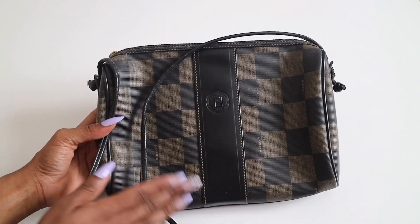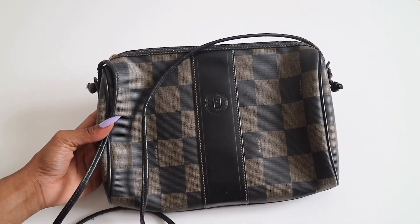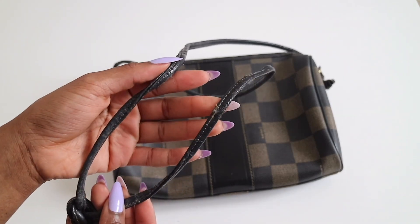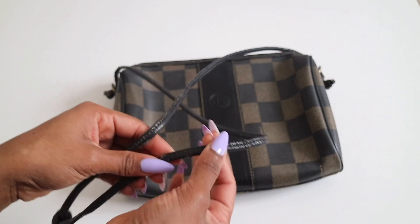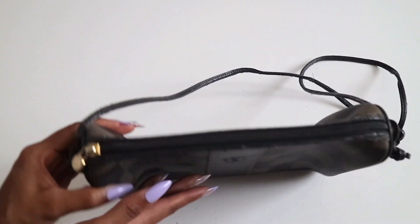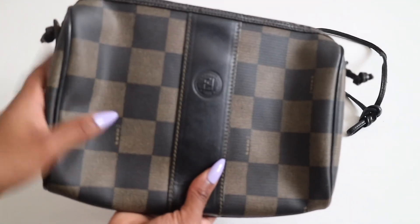Overall, as you can see, the condition of the purse itself is actually amazing. The only thing I would say is of concern is the strap — it is cracking, but that is very common with these bags, especially since they are vintage and the straps are leather. Unfortunately that will eventually happen. Around the trim it is slightly peeling, but overall it's still in really, really great shape. There are no major scuffs on the front or the back.